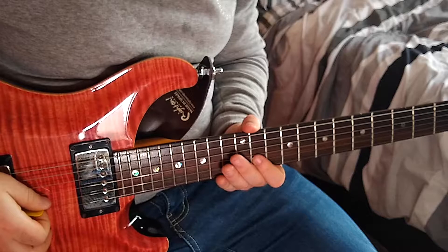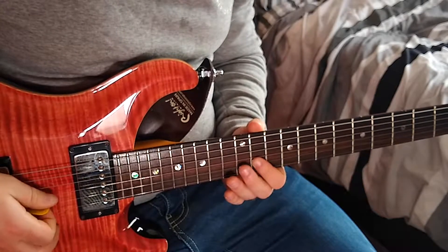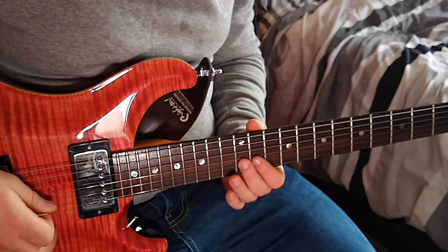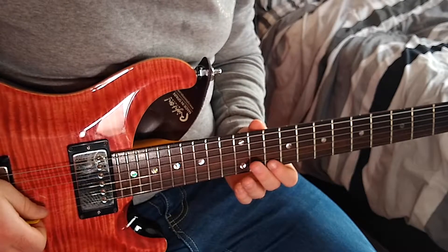Now we need to learn the lead guitar in the chorus. We're going to place our first finger on the 11th fret of our B string, and we're going to be playing this twice. Then we're going to go to the 12th fret on the B and play it twice. Then we're going to go to the 10th fret on the high E with our first finger, and we're going to be playing this six times.